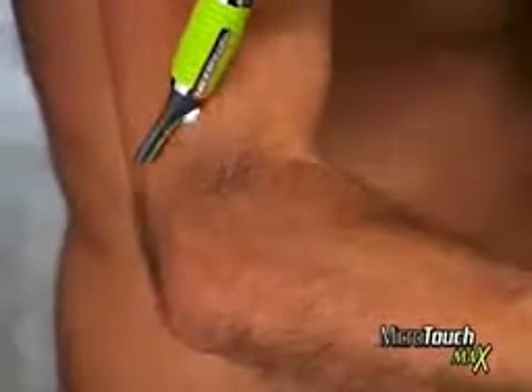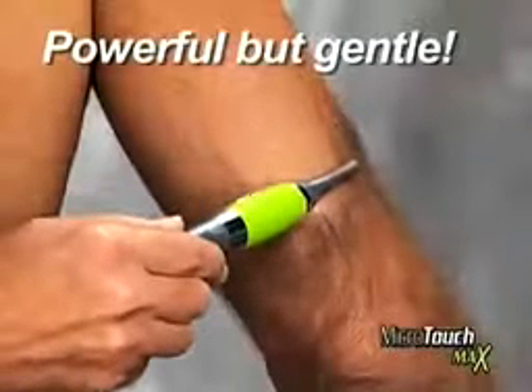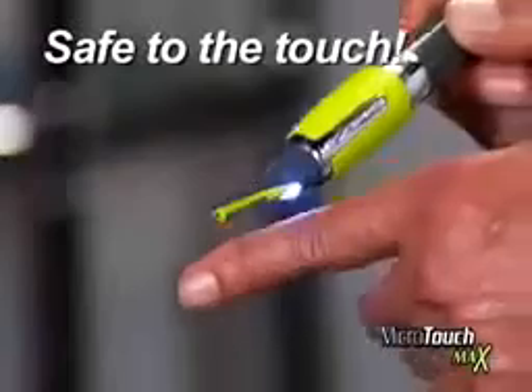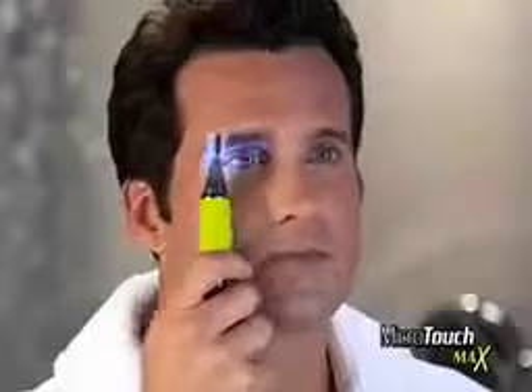Look at the difference. The new Microtouch Max grooms from head to toe and anywhere in between. Powerful enough for the tough stuff, yet gentle, even on the most sensitive skin. It gets as close as a blade, yet is safe to the touch, guaranteed. The snap-on guide lets you control just how much hair is removed.